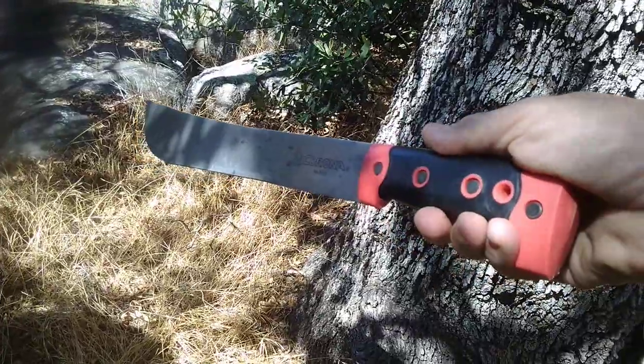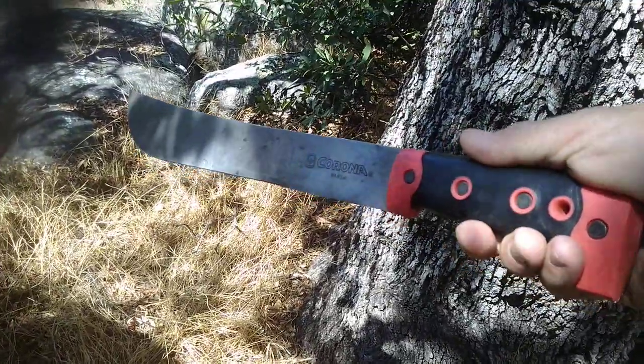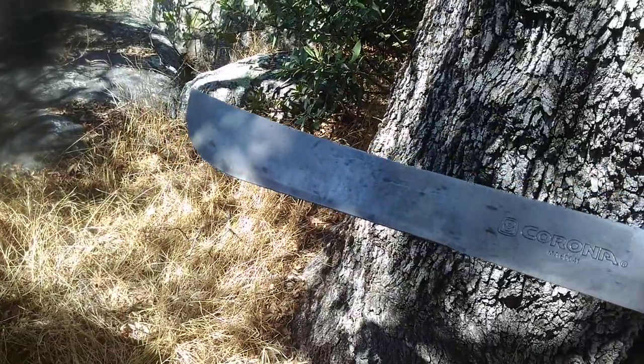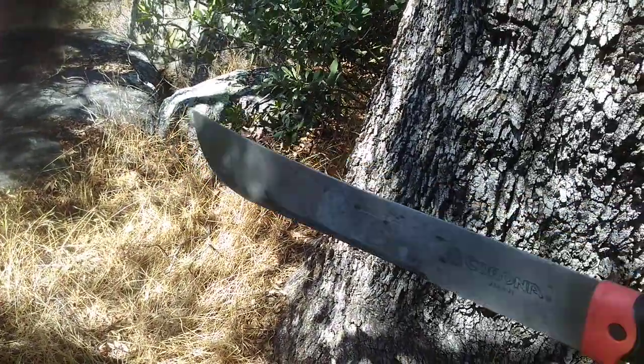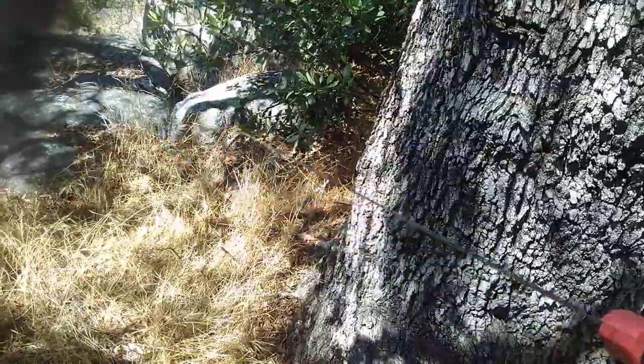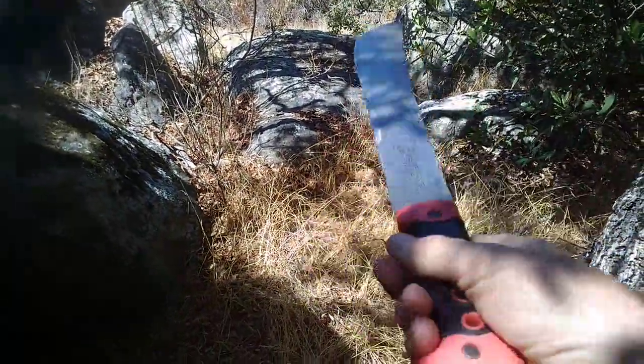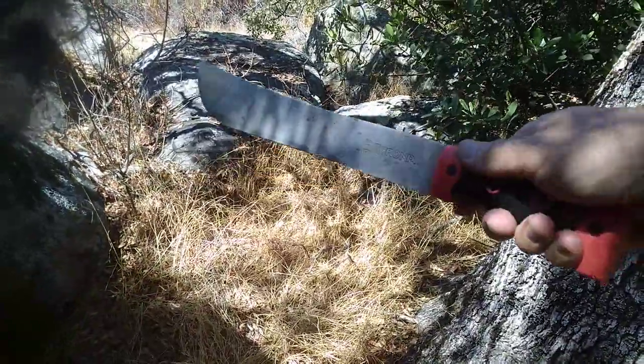For the work I've been doing with it, razor sharpness isn't necessarily needed. If you don't hit rocks or dirt with it, it will retain its edge for a long time. This one is 18 inches long, which is perfect for me.